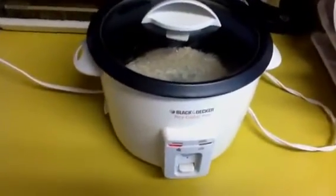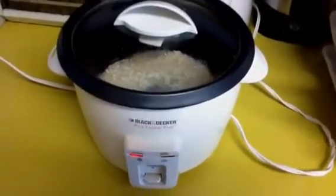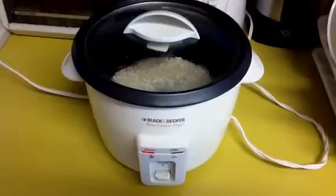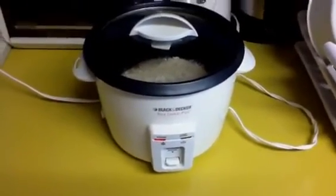Also about now is a good time to crank up your rice cooker, so you'll have some nice hot fluffy rice waiting for your steaks. You do have a rice cooker, don't you?